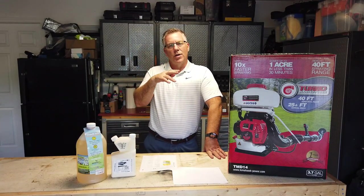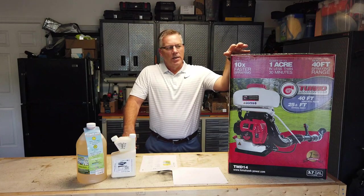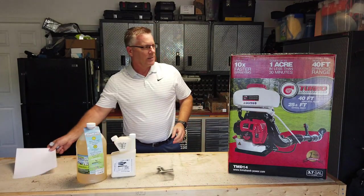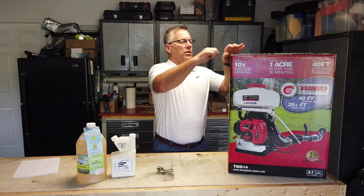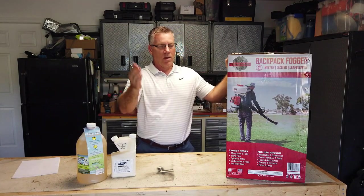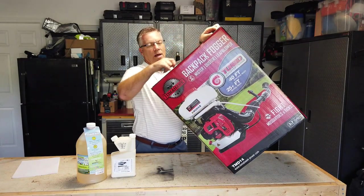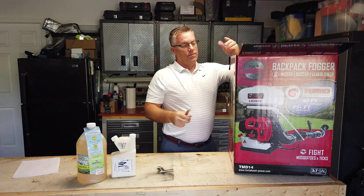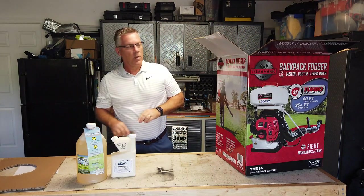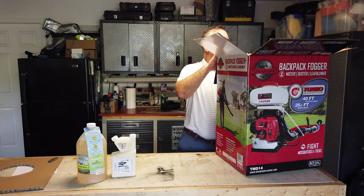The whole idea of fogging is you blow the fog into areas where insects are living during the day — undersides of leaves, grass, bushes, and trees. The stuff gets on them and kills them. This unit has a 40-foot horizontal range or 25 feet up in the air, which is a pretty good distance. With mosquitoes, you're only killing the ones within range, so you've got to shoot it into the trees and swampy areas. From what I've read online, it works for about two to three weeks and then you have to repeat — it's an ongoing process.